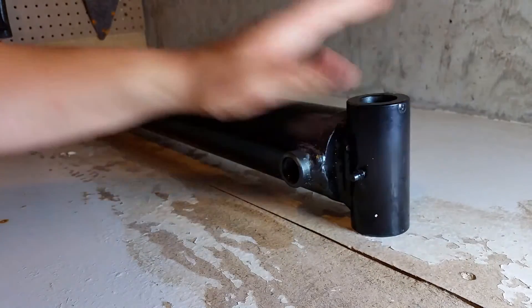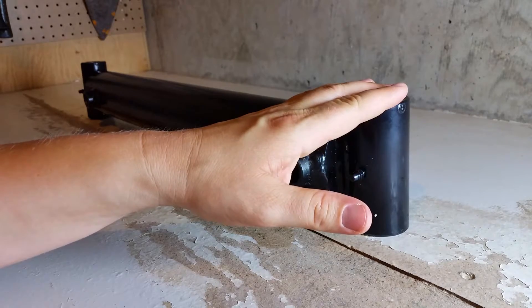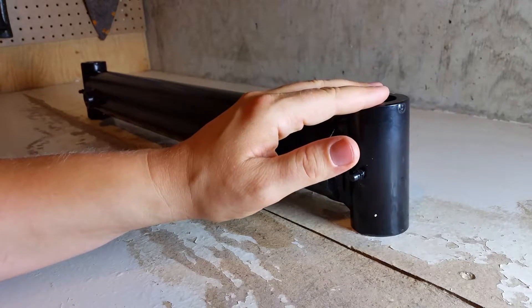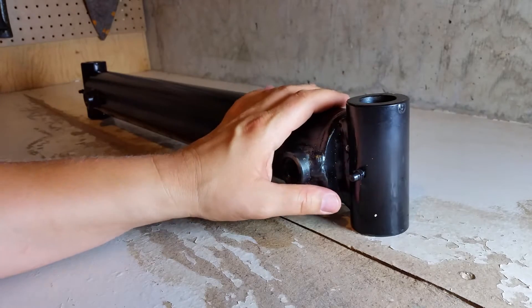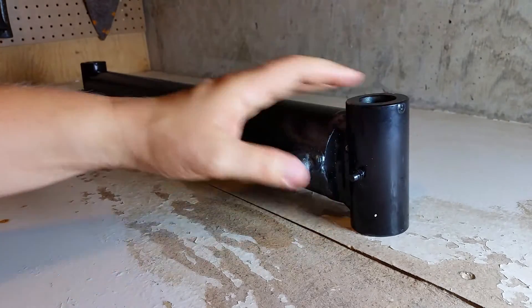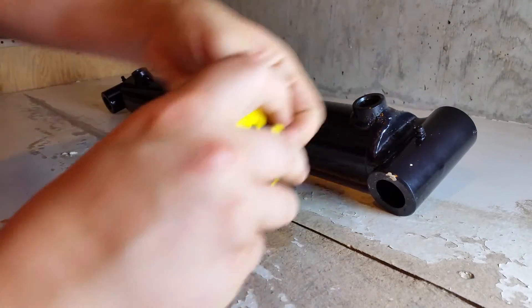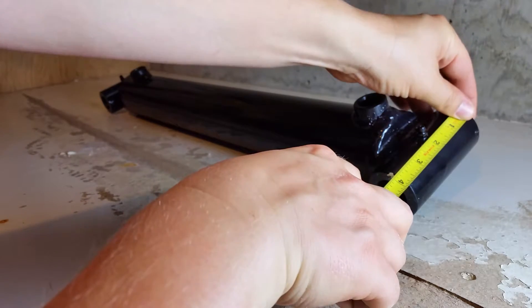The cylinder terminals are both the same size. They have an outside diameter of one and three-quarter inches and an inside diameter of one inch. The length of the terminal itself is three and seven-eighths inches.